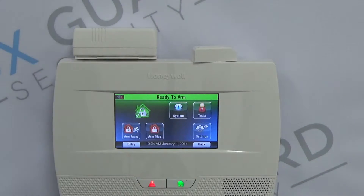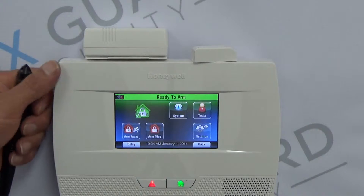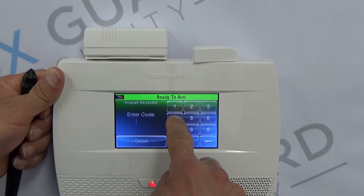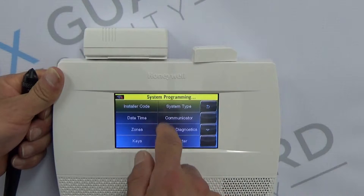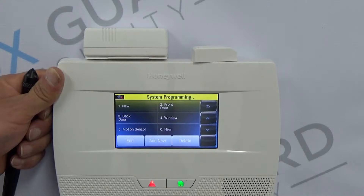What we're going to do now is walk you through how to actually program one of these 5816 wireless contacts into your Lynx panel. The first thing you're going to do is use your installer code, which is different than your user code. Go to Tools — the default code is 4112 — and then go to Program. Each one of these will be protecting a zone, so we're going to go to Zones, and that gives us our list of all the zones that can be programmed into the system.